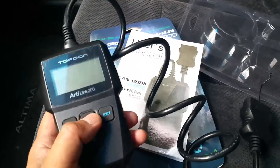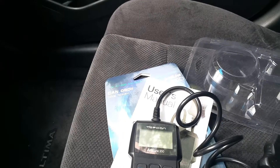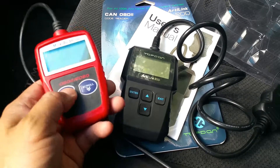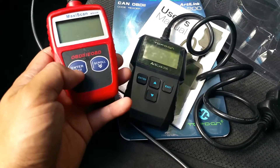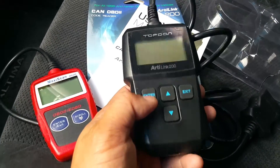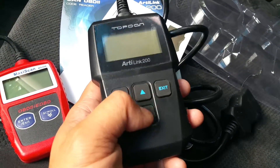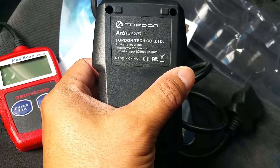Most OBD2 readers at this level are pretty much the same. I got a Maxi Scan MS309 from Walmart for 19 bucks too. This AudiLink has two buttons — enter, exit — and scroll buttons. The enter and exit are two separate buttons and the scroll buttons are two separate buttons. This thing was made in China, like most things.